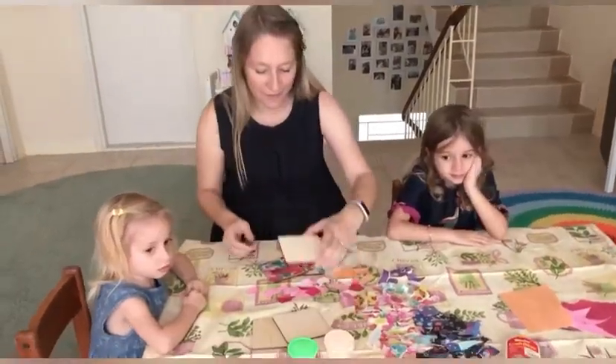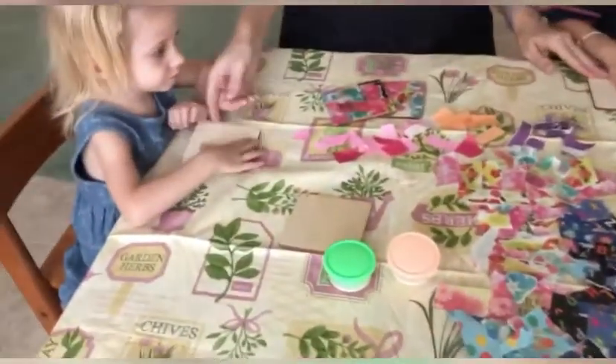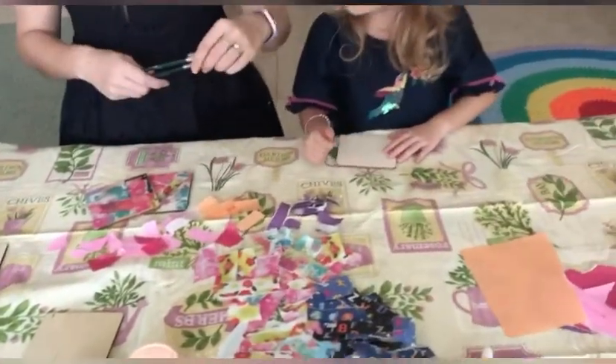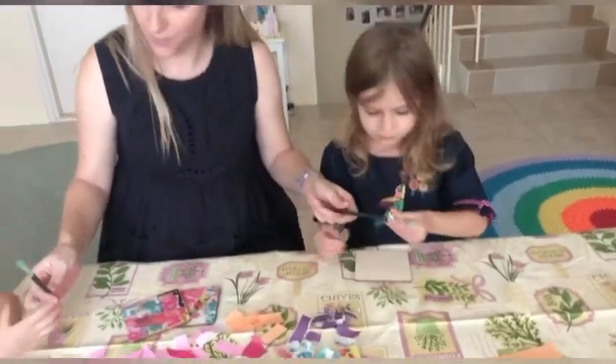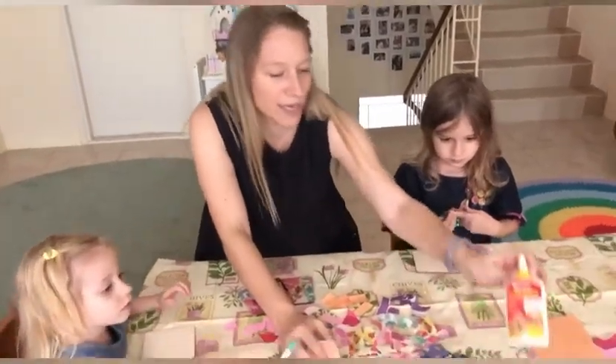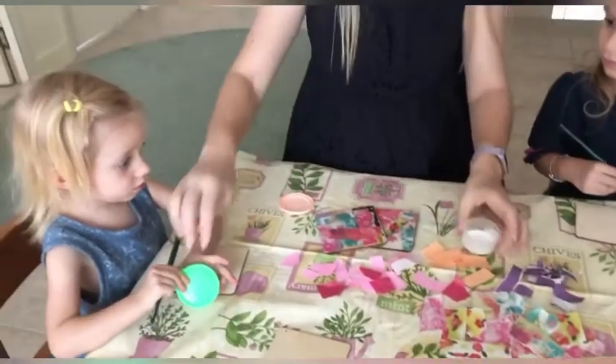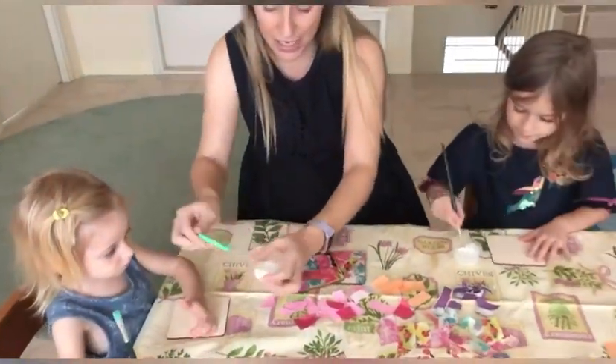First of all we need to give each child one of the wooden coasters — there we go — and we need a paintbrush each. What I've done is squeezed the PVA glue into little tubs so there's one each, which just makes it much easier.